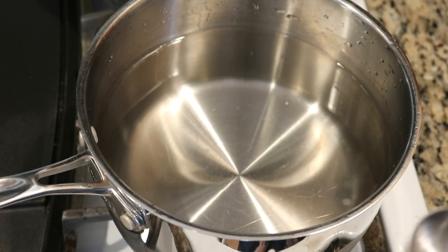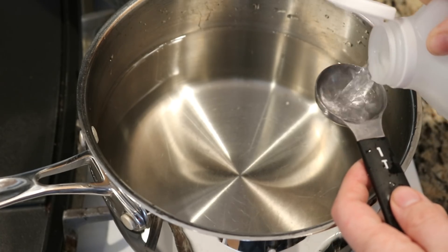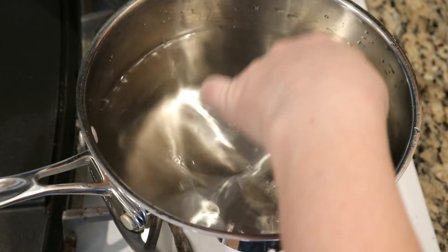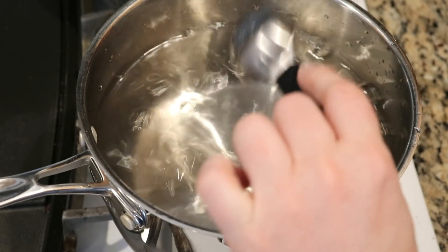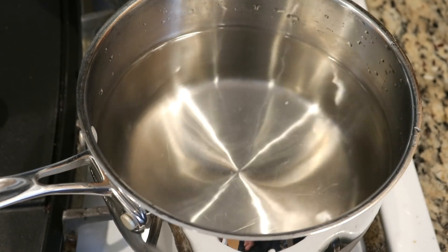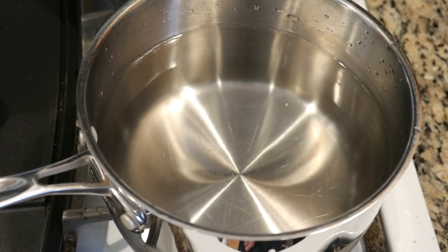In this dye bath I have approximately eight cups of water and I'm going to add two tablespoons of white vinegar as the acid source for us to dye our yarn. Now I'm going to let this bath heat up while we go insert these candy hearts into our yarn cake.